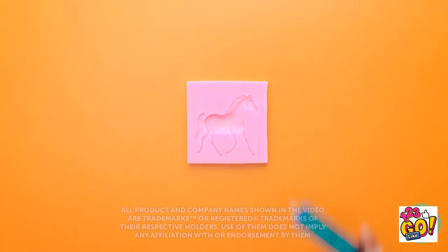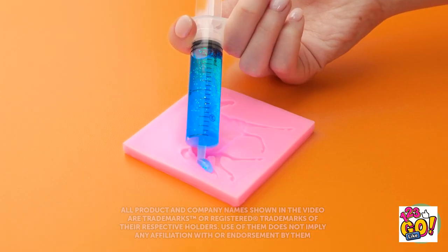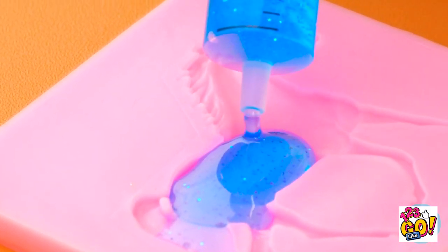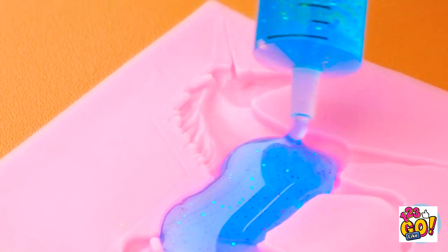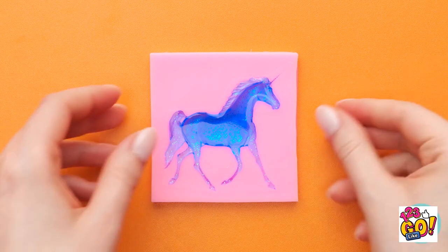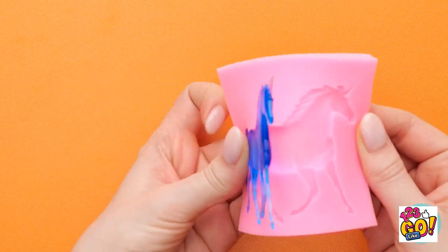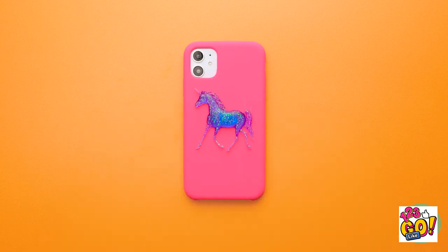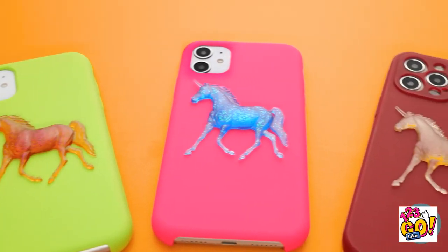I've got my mold and my filler. Time to fit it all in! It's sparkly! This is fun! Just a little bit more and done! Now to let it set! It's been long enough — time to pop it out of the mold! Yes! I love my sparkly unicorn and I love that it's on my phone case now!